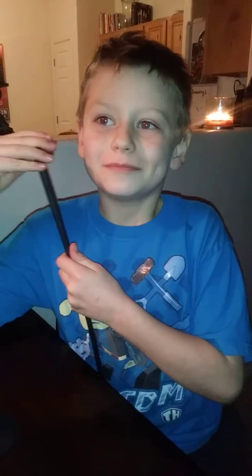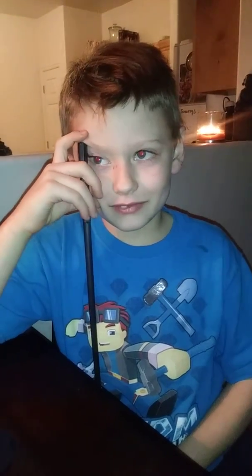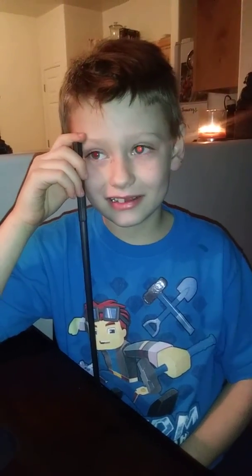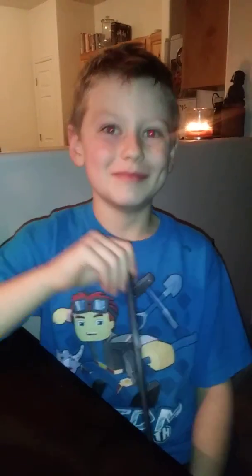And so that was it for this video. Thank you guys for joining me. If you guys want more unboxing, please like, subscribe, and leave a comment. Make sure to turn on that notification bell. And if you guys like these videos, please comment down below more unboxing videos. I will see you guys next time. Bye!